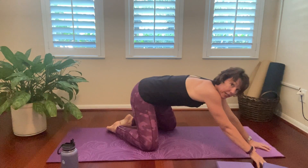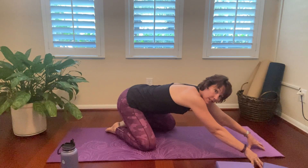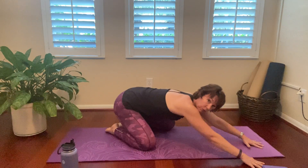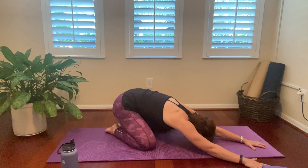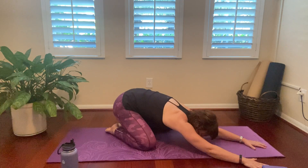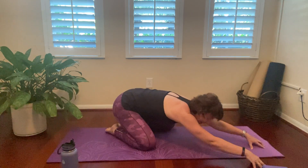Good. Now we're going to take those knees wide, feet are together. Reach the arms forward as you sit back — this is called child's pose. This is a surrender pose. You can be up on your fingertips, or your hands can be flat. Then you just drop your forehead to your mat and just breathe. Let's go one more breath here. And release.